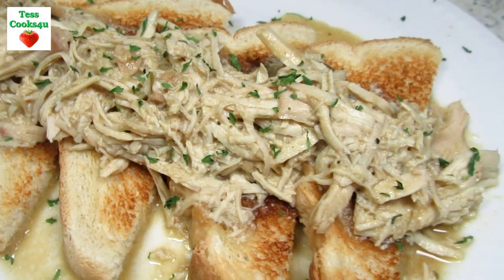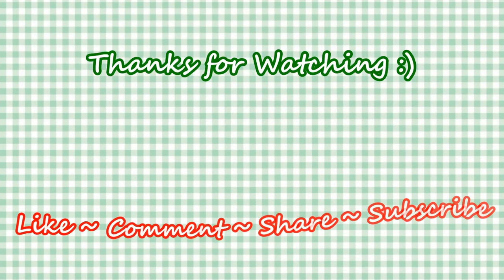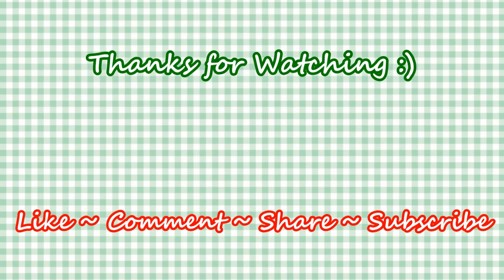If you like this video recipe, please hit the like and subscribe button. Remember to hit the bell next to the subscribe button to make sure you get my future video recipes. You can also find me on Facebook and at my website. Feel free to share this recipe and my channel with your friends and family. Until next time, much love!